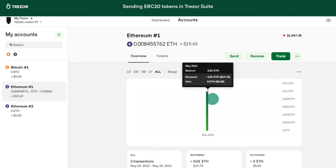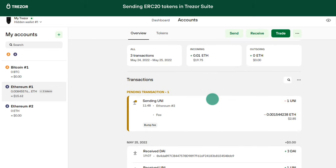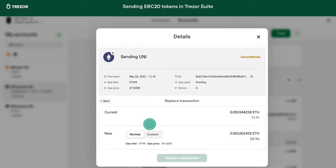After that, you will see the pending transaction in your transaction history. In case you set the fee too low and the transaction is slow, you can use the Bump Fee feature to raise the fee. This will speed up your transaction. Again, you need Ethereum on your account to do this.